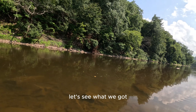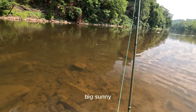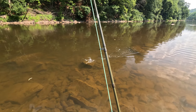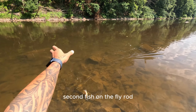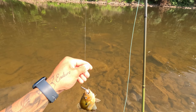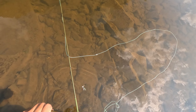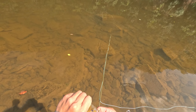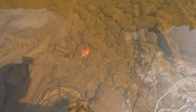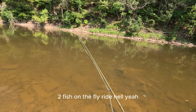Let's see what we got. Big sunfish. Second fish on the fly rod — hell yeah, this is kind of cool. I need to go off this thing. Another sunfish. Two fish on the fly rod, hell yeah.